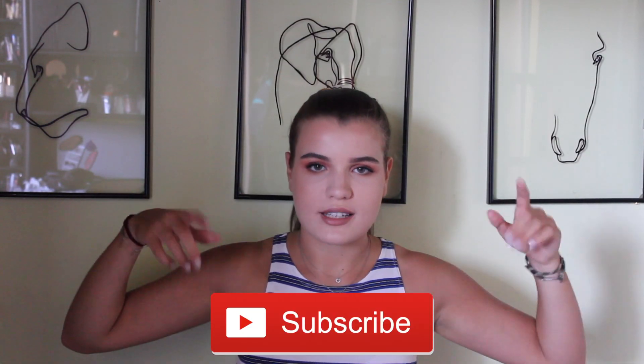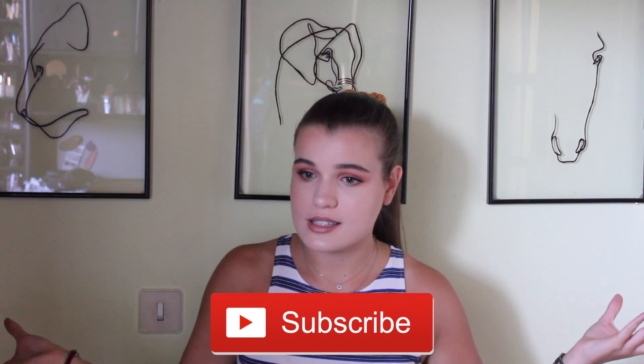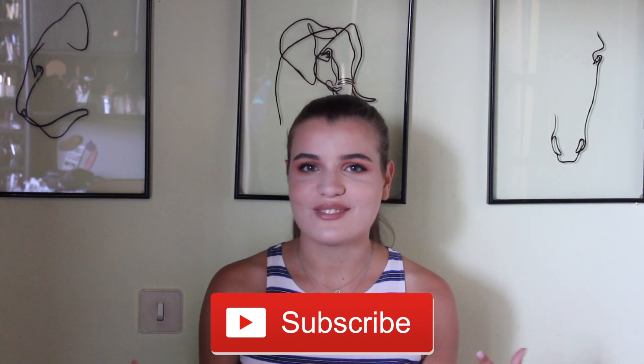That's it for this video! Don't forget to hit the subscribe button and like if you enjoyed it — comment below what you'd like me to do next. I feel like this makeup look is perfect for back to school and for the fall season, so I hope you recreate it and let me know if you do. See you next time!